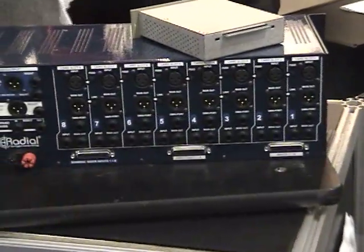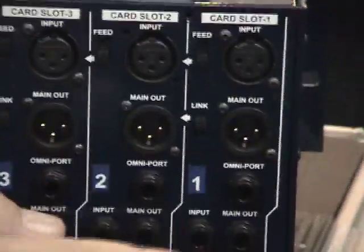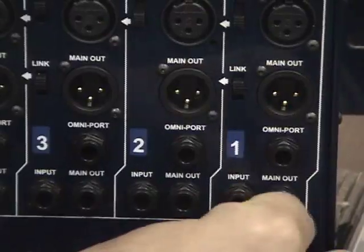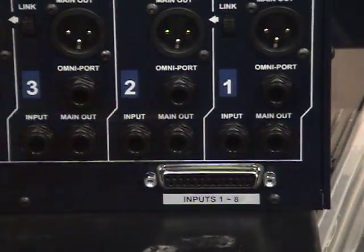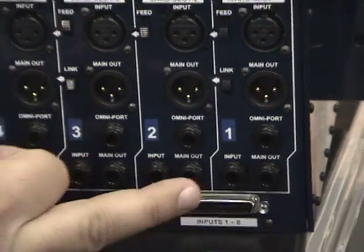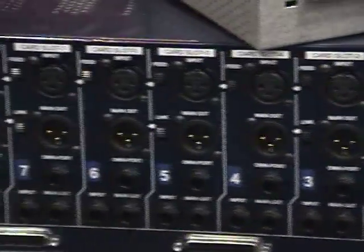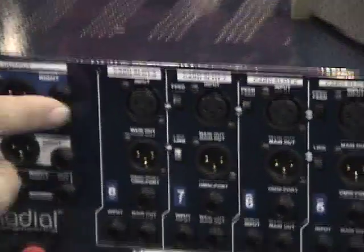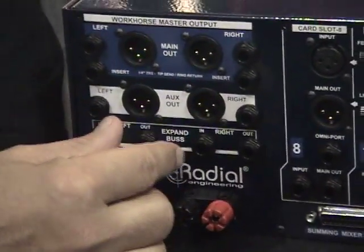On the back side, you've got your standard input and output. But in addition, we've also got parallel quarter-inch jacks because so many products are quarter-inch. And we have D-subs in parallel, so you've got eight ins and eight outs, all on D-sub. At the far end here, you've got your main out, and your main out has both TRS and XLR — transformer isolated, by the way.